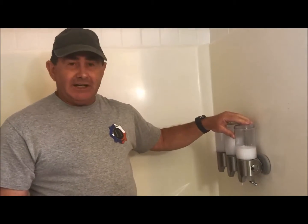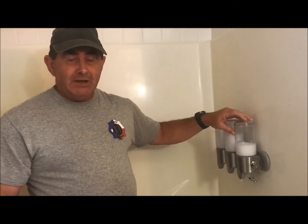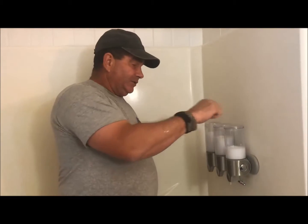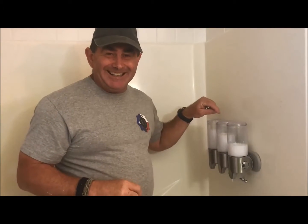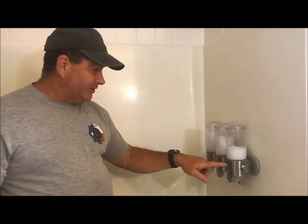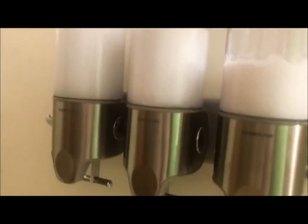They did have labels on them, but they kind of got worn off. So you can take a little Sharpie or whatever and put your S for soap, S for shampoo, and C for conditioner, or whatever. It's got little words here in the front, but it just tells you who the manufacturer is.